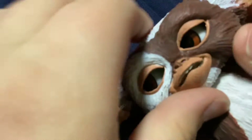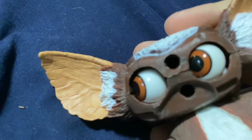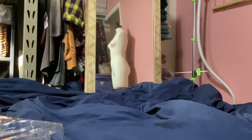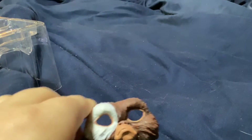He also has swappable faces. When you swap out his faces he looks like — oh, that's gonna give me nightmares. Let's just put that face back. You can give him a sad face, or an even sadder face, or a serious face.